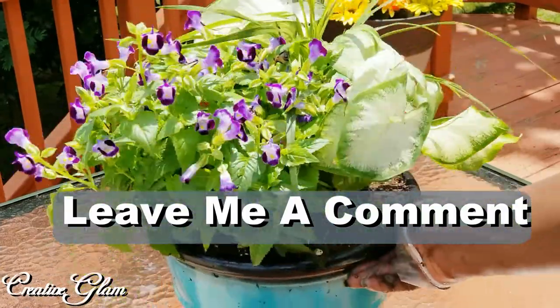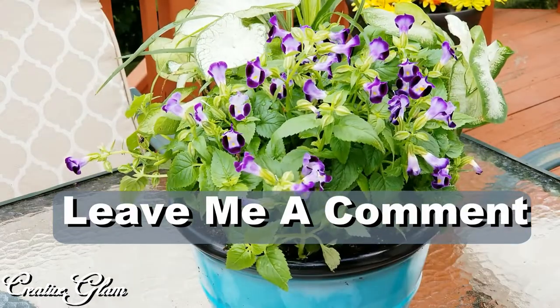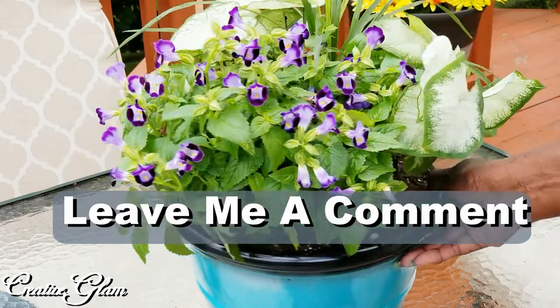I think that's absolutely beautiful. I love the colors — the color contrast of the flowers and the pot. Very pretty.